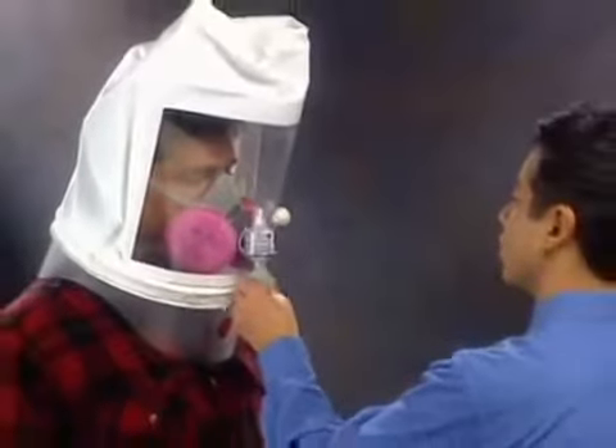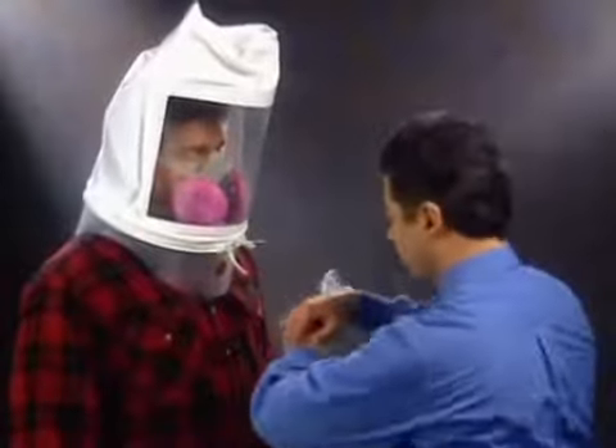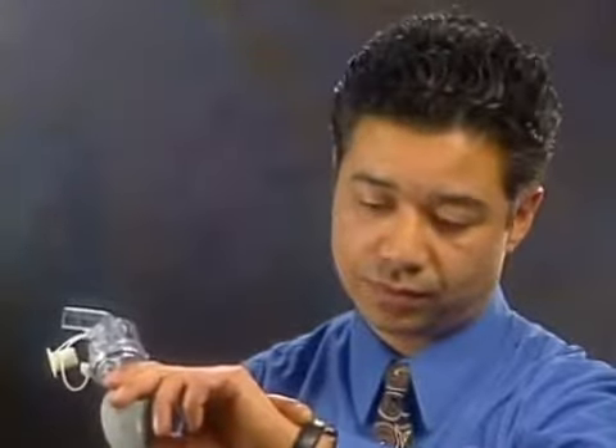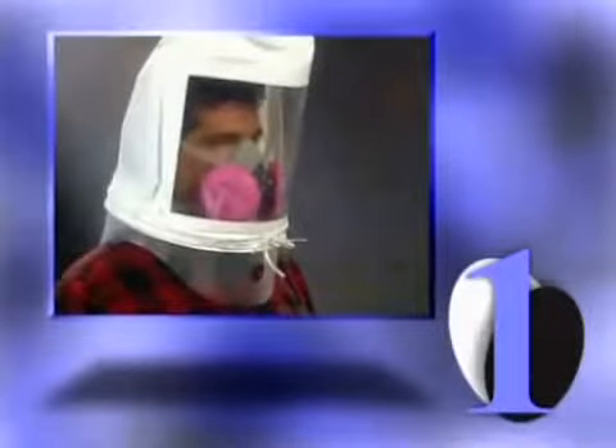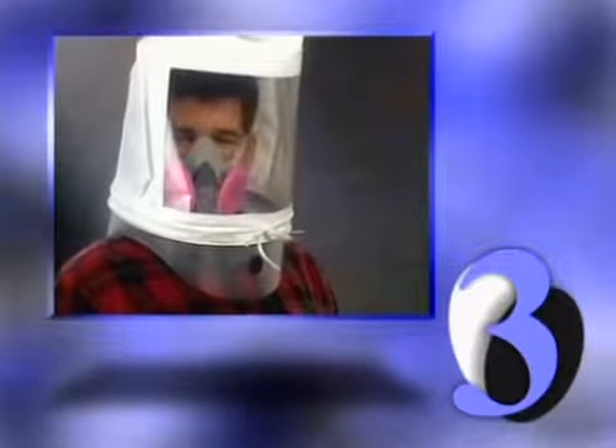Continue to breathe through your mouth during the entire test. Perform the following exercises for 60 seconds each, as directed by your instructor. 1. Breathe normally. 2. Breathe deeply and regularly. 3. Turn your head from side to side, stopping for a breath at each side.